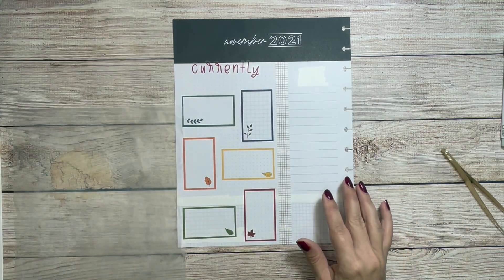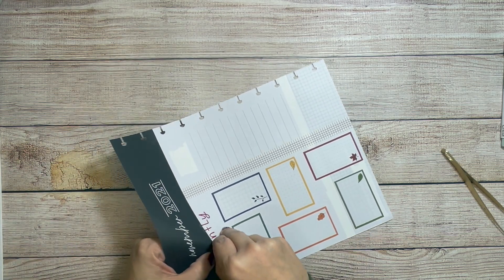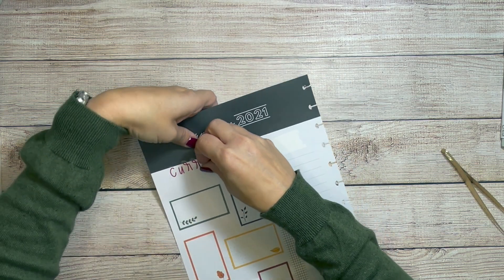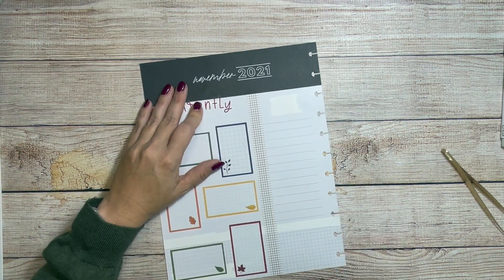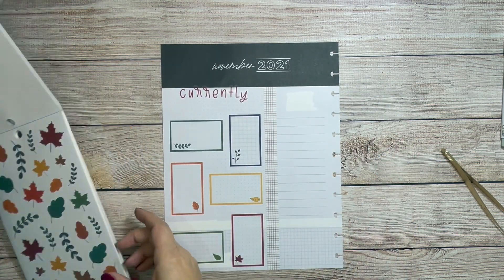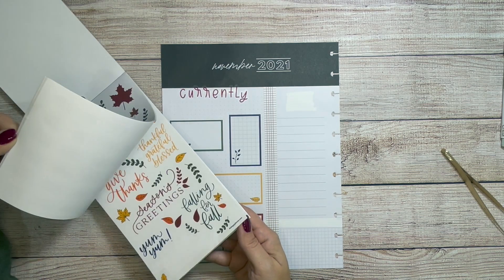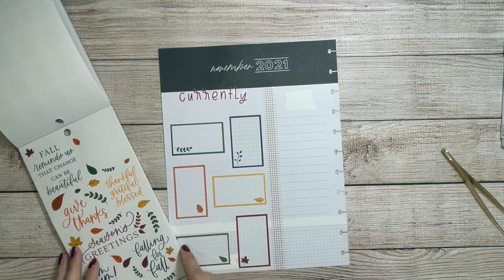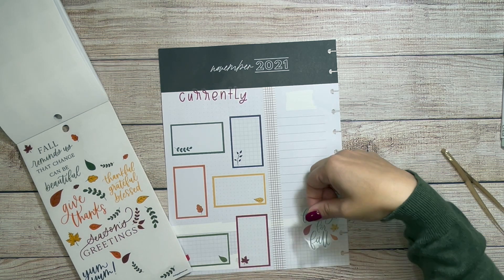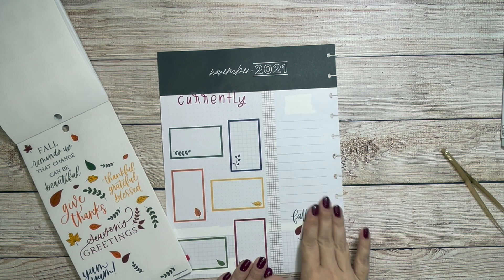I think I am going to move these letters down — I'll probably speed it up because that's going to take a little bit of time, especially since I have white out under there. I want to use these leaves, and I want to use this 'falling for fall' sticker and put it at the bottom, maybe right here, because the leaves are going to be falling to fall.